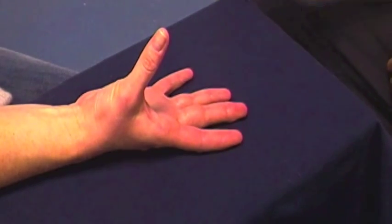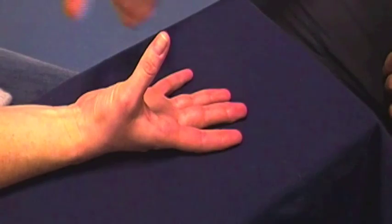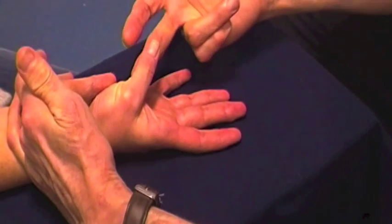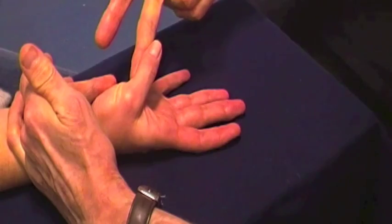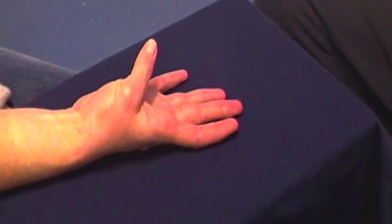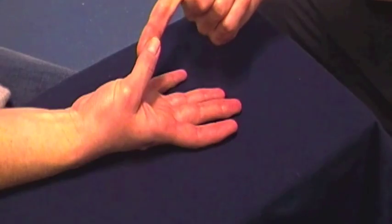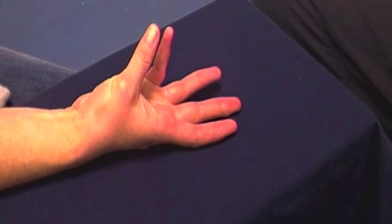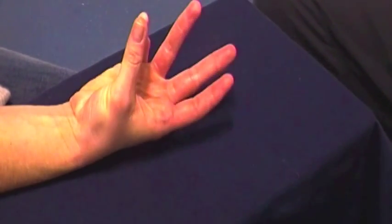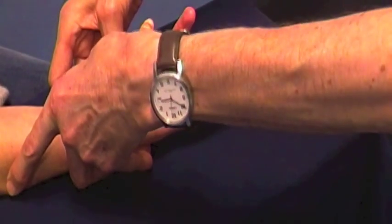Flexor Pollicis Brevis. Bend the thumb at this joint but keep this joint straight. Don't let me straighten your thumb. The Opponens Pollicis and the Opponens Digiti Minimi. Bring this surface of your thumb to meet this surface of your little finger. Don't let me separate your fingers.